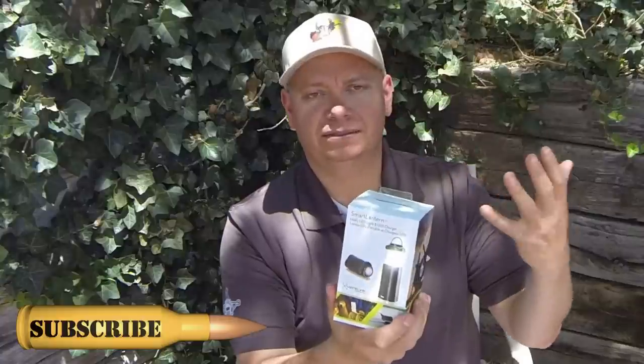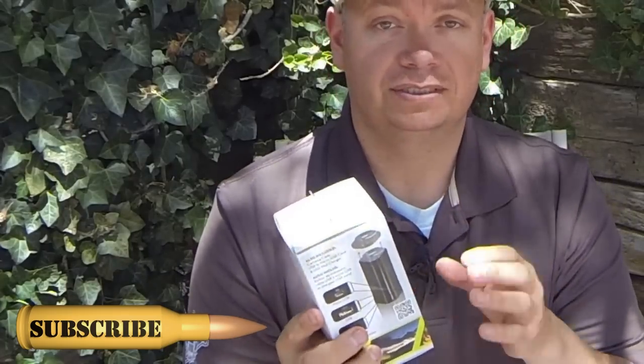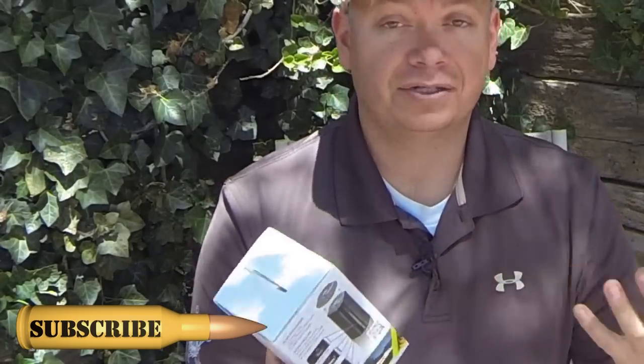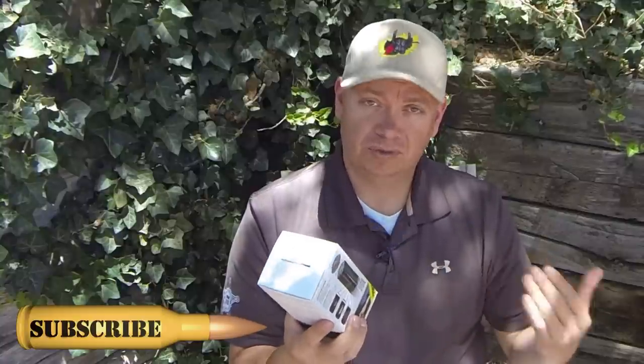It's a utility LED light lantern flashlight as well as a USB charger. I was really fascinated by this — I thought the concept is just fantastic. It's a lantern that you can use while you're camping and stuff. You charge it up ahead of time. I don't know if you could use a solar charger or something like that; I assume that you probably could, because this charges off of USB power.